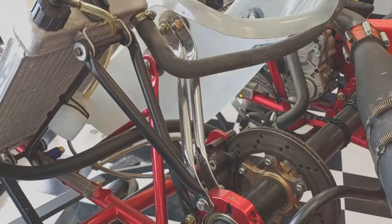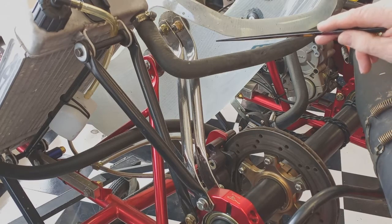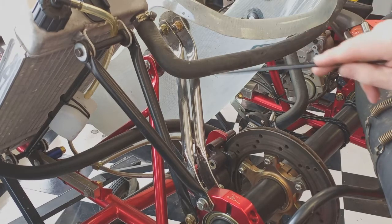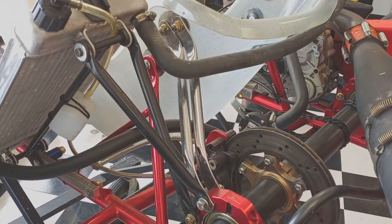If you have the weight distribution where it should be and you still need more grip, you can add additional seat struts from the seat down to the bearing carrier on the chassis. Typically, Grand Prix carts suffer from too much rear grip, not too little, so it's unlikely that you'll need additional struts. Proper weight distribution is tedious to get right, but it's worth it.